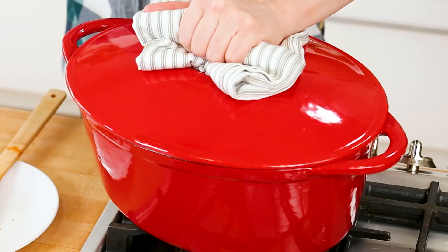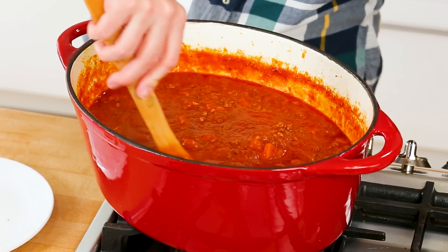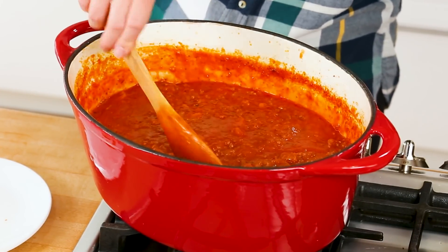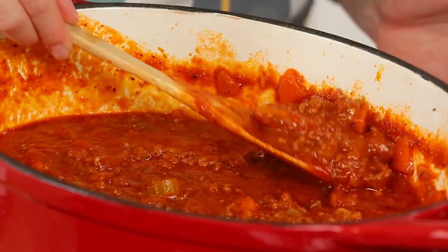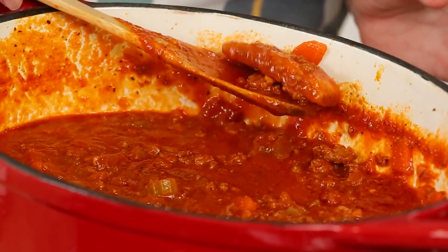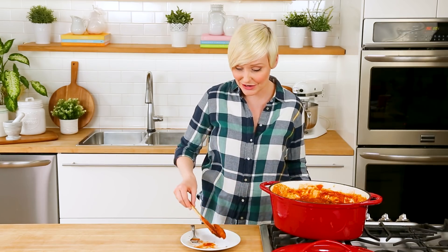As with most great things in the kitchen, the longer this simmers the more delicious it becomes. Two to three hours is usually my goal with this recipe. In the last half hour of cooking I like to remove the lid to help it thicken up a bit and let more of that liquid evaporate. At this point the only thing left to do is pull out that parmesan rind — it has done all of its work, imparted all of its amazing flavor, so it can be discarded now.